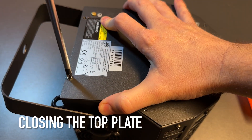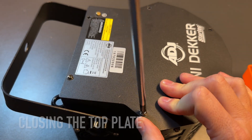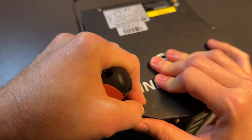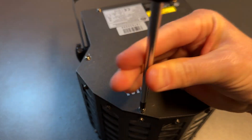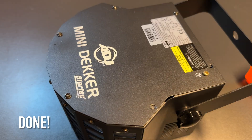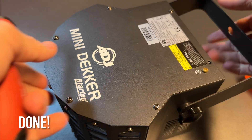Last up, close the device with the six screws from the beginning to close the top plate. Sometimes the screw holes don't line up properly, so you need a little bit of force to push everything into place. Then you're done and your device now has a silent fan installed. Like and subscribe if you want to see more videos like this.